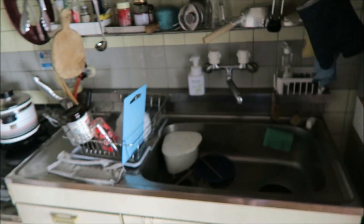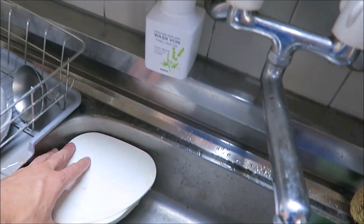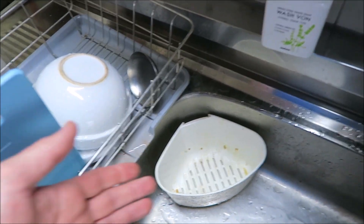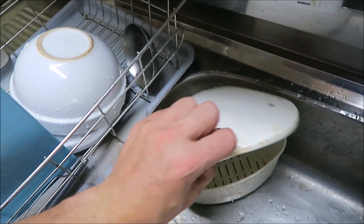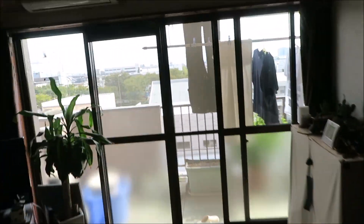I live on the fourth floor of an apartment complex and I eat a lot of fruit and veggies, which makes a bit of raw waste. I put my peels and rinds and whatnot in here, and every now and then I take it outside to get composted. Let me show you what the compost bin looks like.